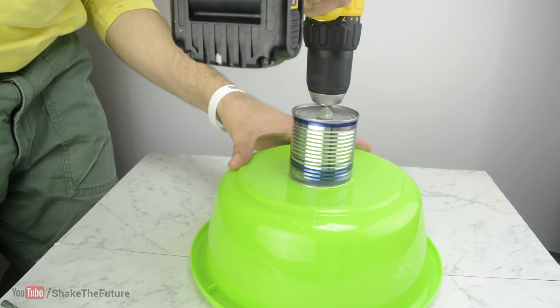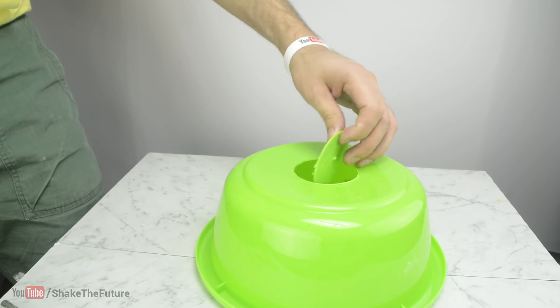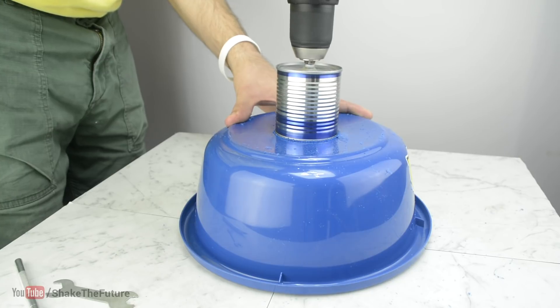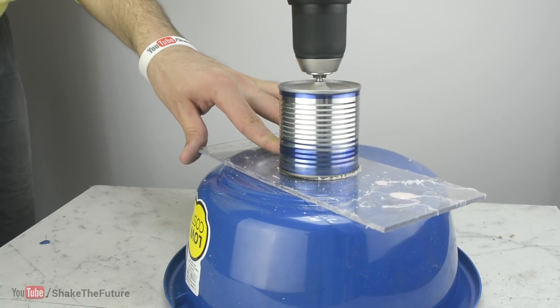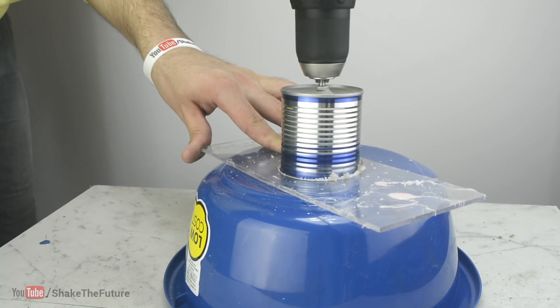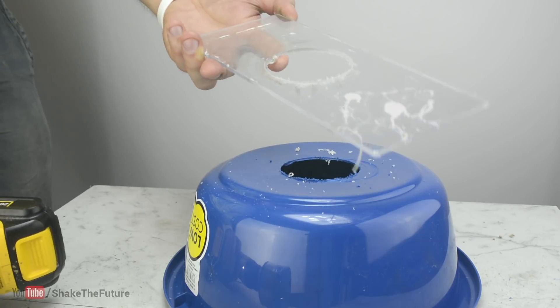First I tried to drill a hole in a plastic bowl. The result was very good, if you keep in mind we used a tin can to do it. Then I tried acrylic, and it also worked pretty good.